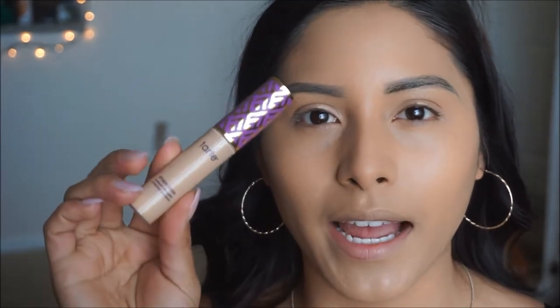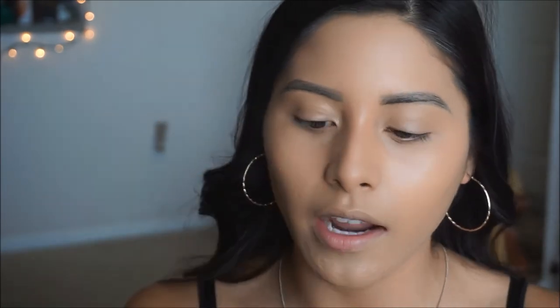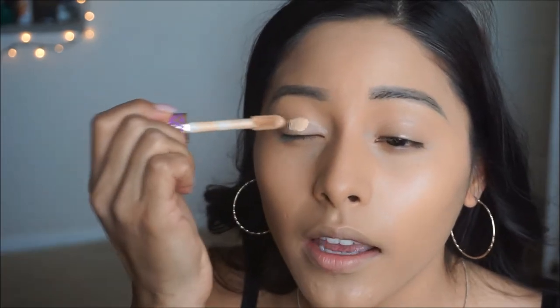I'm going to go ahead and prime my eyelids using the Tarte Shape Tape Concealer in the shade Light Medium. I'm just going to apply a little bit onto the lids to give it a neutralized look and have something for the eyeshadow to stick on. Then I'm going to go in and set it with some translucent powder so that it's nice and matte before applying our shadows. Taking the Revolution Setting Powder, I'm going to grab a little bit on the lid and dab my beauty blender in the corner to set that concealer in place.